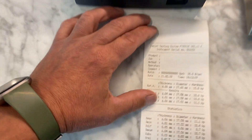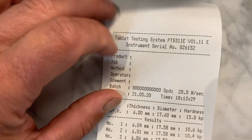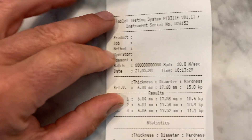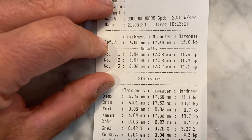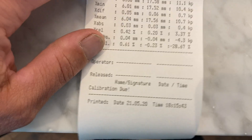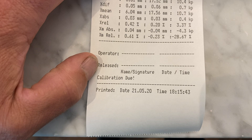The results of the test are shown. Here we can see the serial number of the unit, any information with respect to the product name, the operator's information, if we'd entered in a lot number or a batch number, a time and date stamp, the target values for that particular tablet, the test results, the statistics, where the operator can date it and sign it.